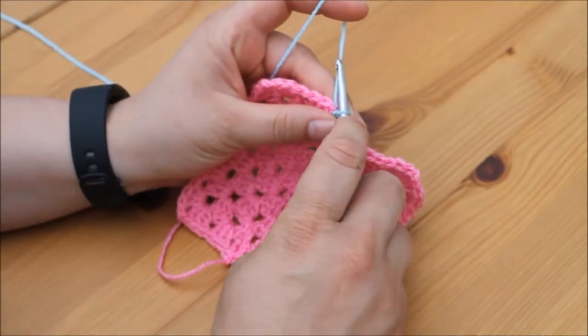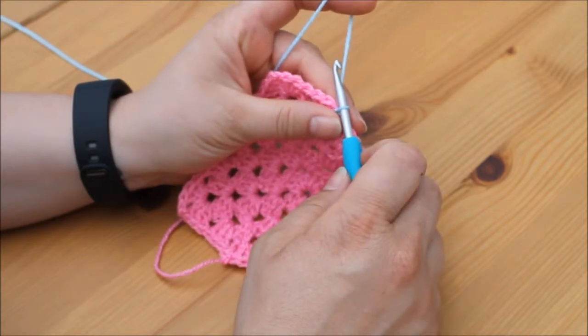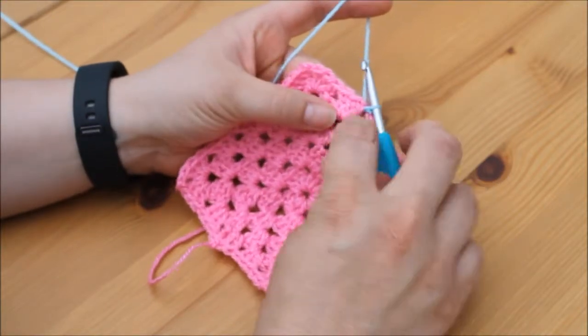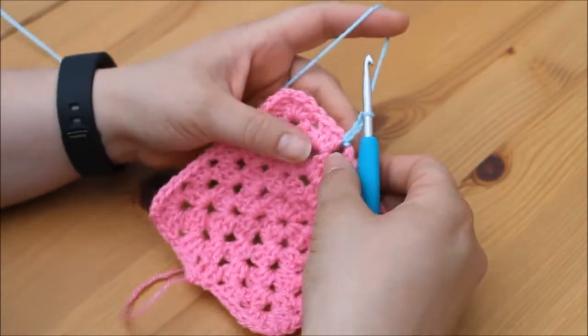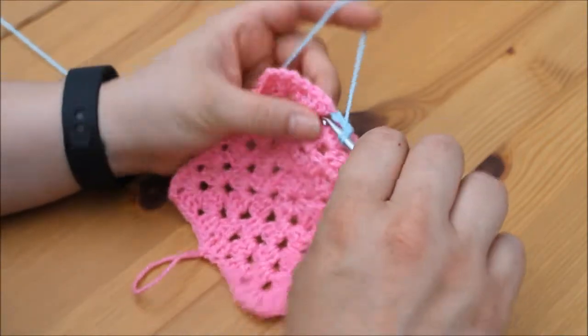You need to insert your hook into the gap, grab your yarn and pull it through, so you've now got a loop over your hook. Then you just crochet as normal. If you're doing your trebles, for the cluster of 3 trebles in this space here, you would chain 3 — 1, 2, 3 — and then do 2 more trebles directly back into this same space.